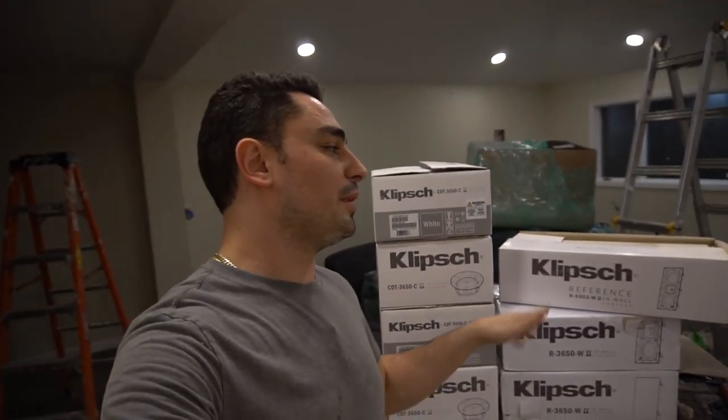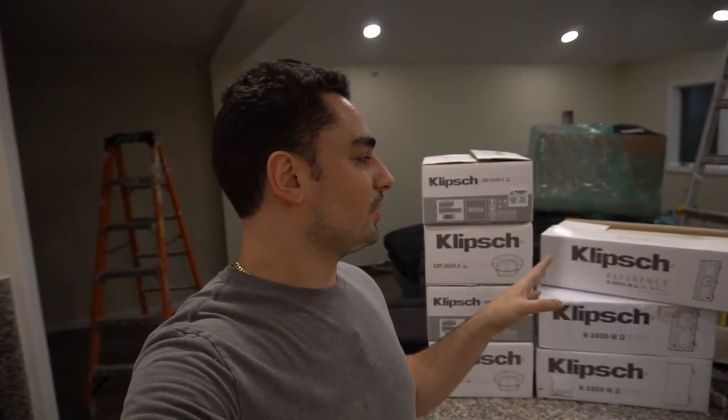Right now in our hands we have seven speakers — this will be an eight-speaker setup. The idea is a 5.1.2 setup or it could be a 7.1 setup, but we are aiming for 5.1.2. The .2 will equal the Dolby Atmos experience. There are a lot of ways you can configure it — we are running an Onkyo receiver. I wanted to configure my setup for Dolby Atmos because that is now the newest technology.